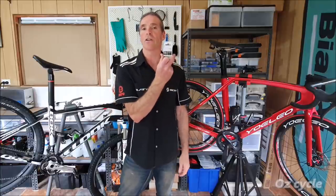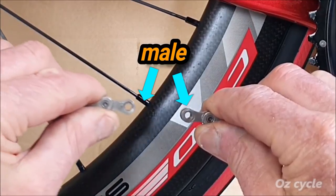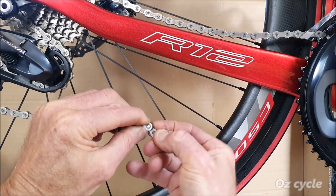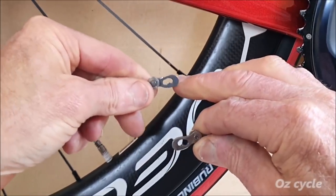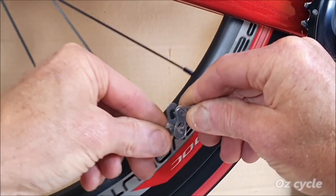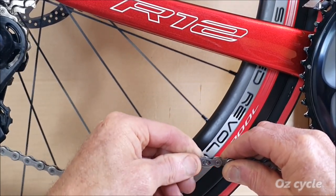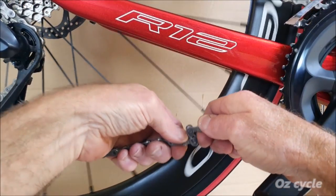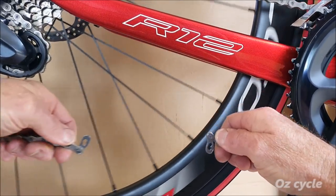I'll show you how to install the Connex link properly. First, make sure your chain is the correct length for your gears. You have two male ends. With the chain coming from your rear derailleur, the link goes on the inside. With the chain coming from your front chain rings, the link goes on the outside. Set the links at 90 degrees to the chain — one facing up and one facing down. Overlap and push them towards each other, and you'll feel the pins engage. Let the chain pull back and the links automatically hold each other. To undo the link, make the 90-degree bend at the link pins, slide your fingers toward each other, then pull the rear link inwards and the front one outwards. Done.